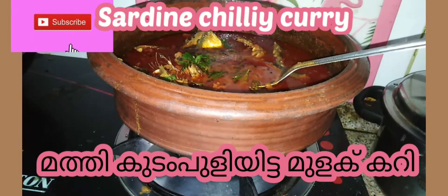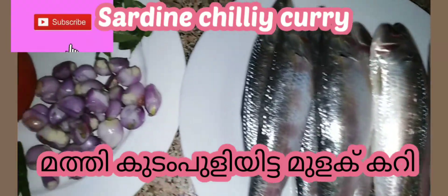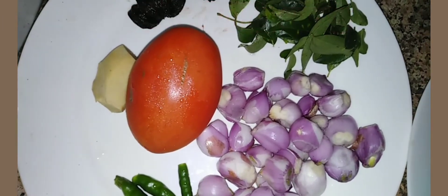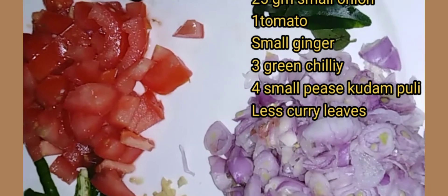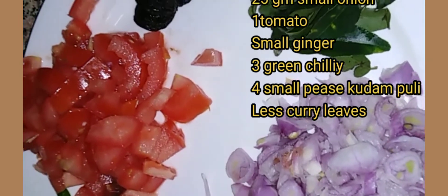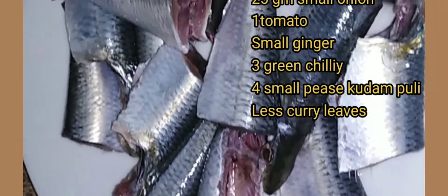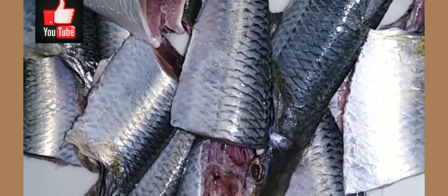I am going to cook the chicken. I am using the chicken.